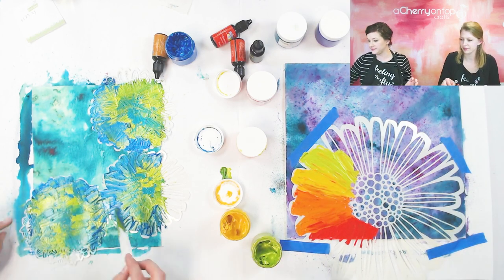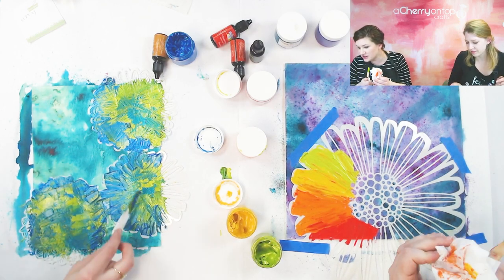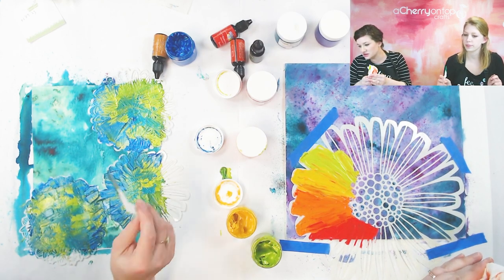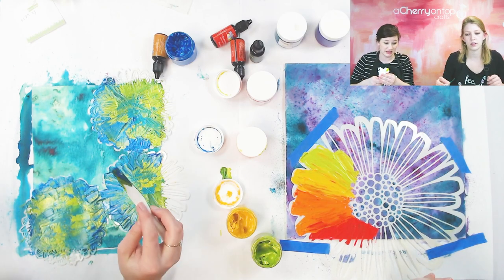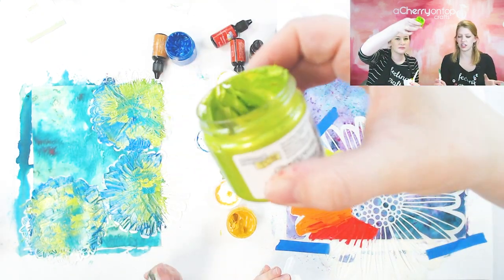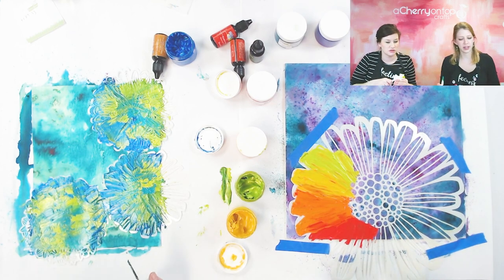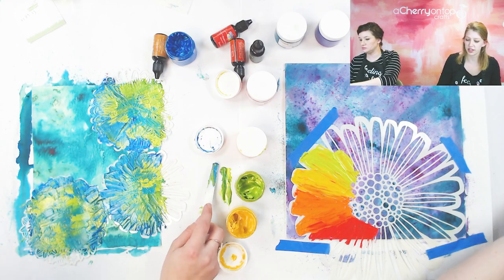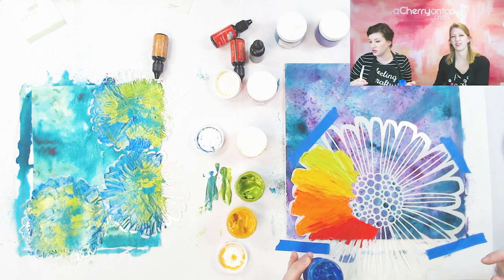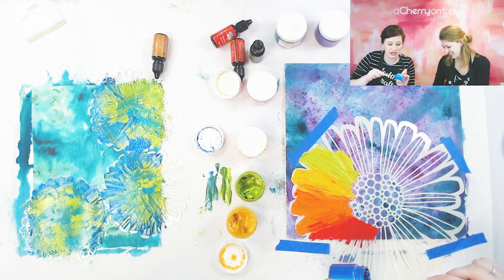Look how blendy they are — love it! Clint is asking how many coverages you'd be able to get out of one jar of butter, like on a six by six project — you can get a lot. There's a lot in it. It's kind of hard to tell because I've always used all of the colors — I've never used just one color. But especially if you apply it thin, you could get quite a few projects out of one jar.